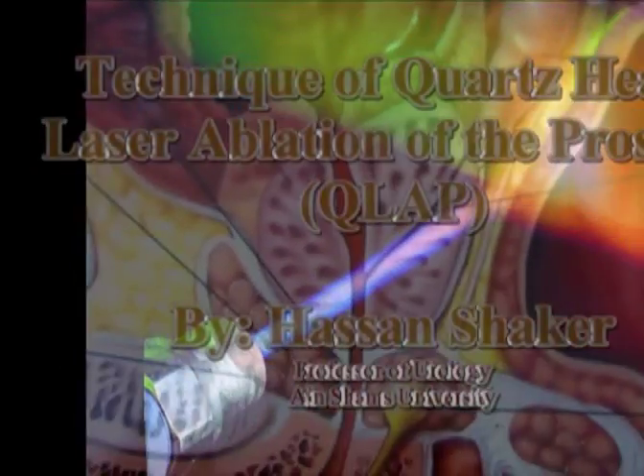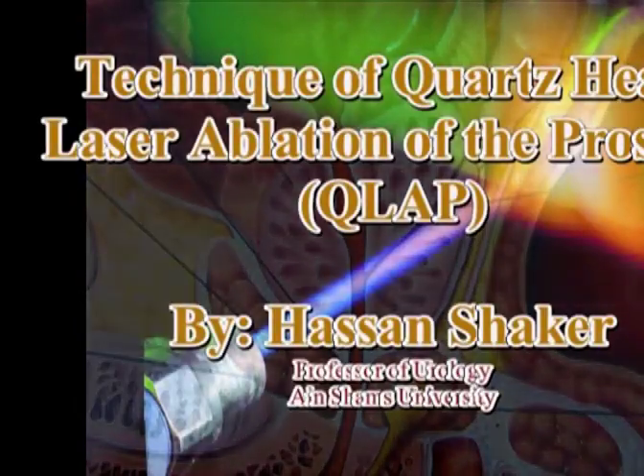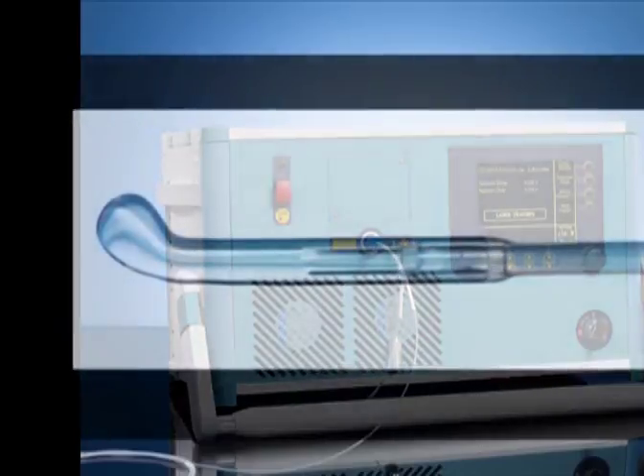In this video, we will demonstrate our technique for Quartz Head Laser Ablation of the Prostate, or Q-LAP. A 300 Watt diode laser system from Biolletic, Germany is used to produce 980 nm laser, which is conveyed to the patient by the quartz head fiber known as twister fiber.